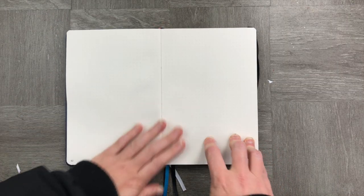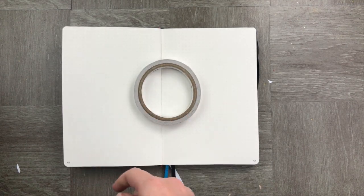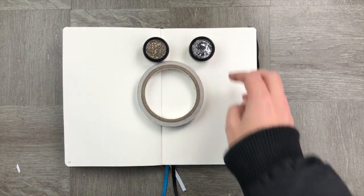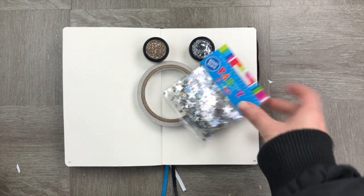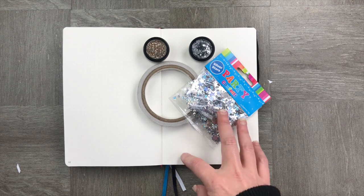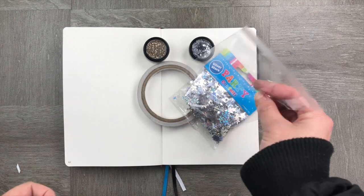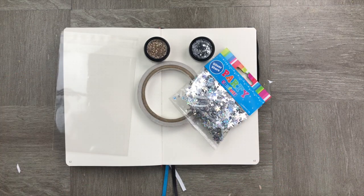We're going to need a couple of basic things to get started. You're going to need your bullet journal, some double-sided tape, some glitter and confetti. I really did try to find some environmentally responsible confetti and glitter but it was actually really hard to do in New Zealand, and that made me a little bit sad. The other thing you're going to need is a plastic bag — that's what we're going to put our glitter in for our snow globe.